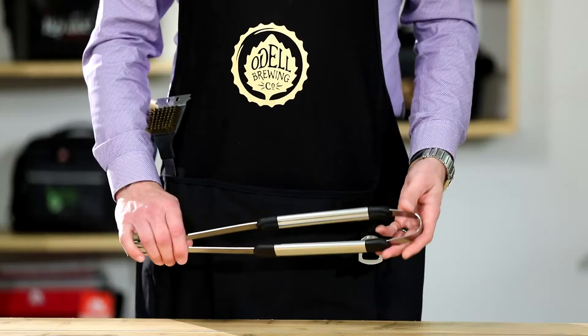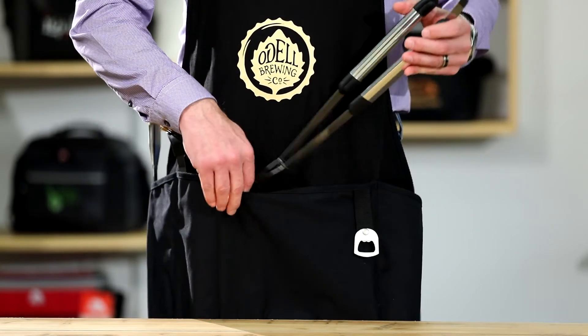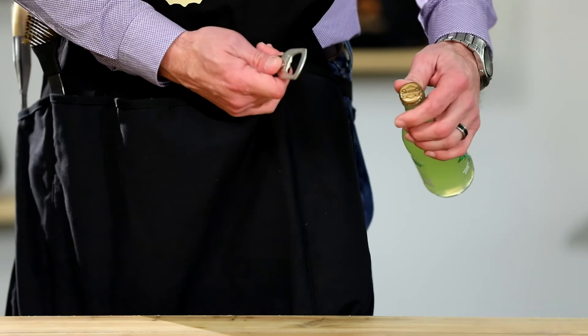Hi, I'm Kurt. I'm here to introduce the Charlie Cotton Grill Apron. The front of the apron features multiple pockets perfect for storing tools and grilling essentials. There's an insulated pocket to keep your beverage cold and an easy access bottle opener.